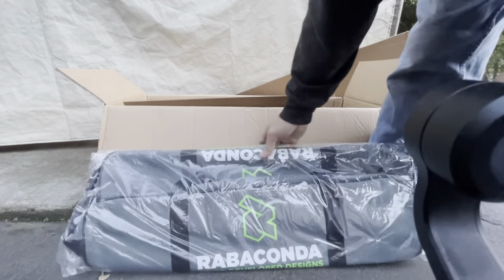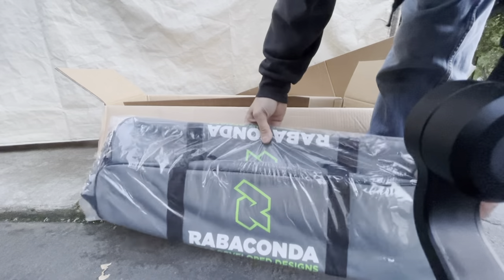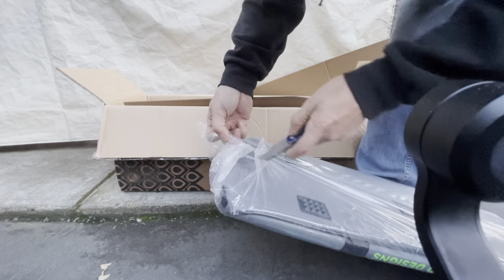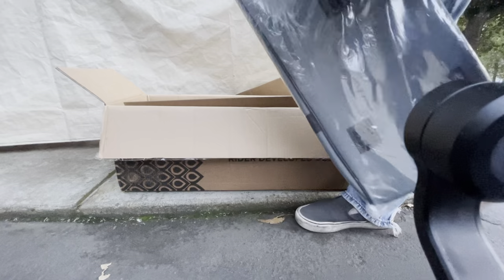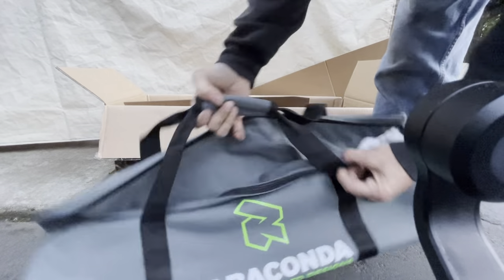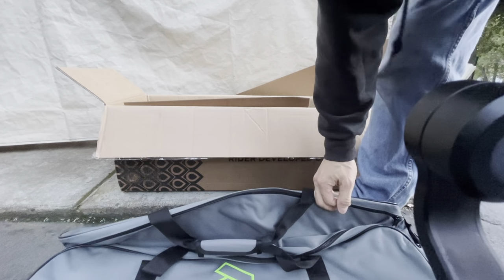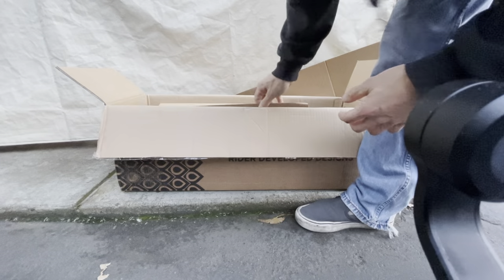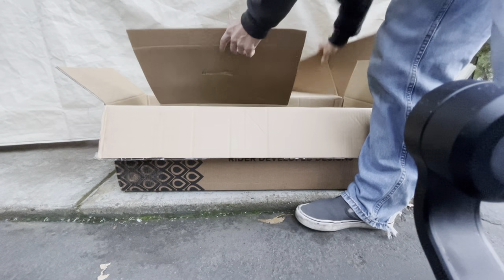So there's a little bag - this is the tote bag - and the whole entire tire changer fits in this bag, which is pretty cool. So it's very portable. But it's not light - this thing is pretty heavy. It's all aluminum, as far as I'm aware. Let's look at it.